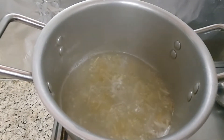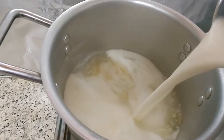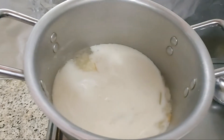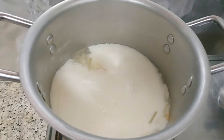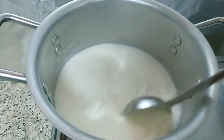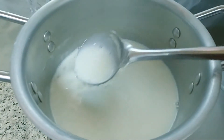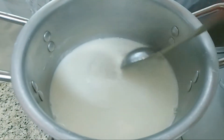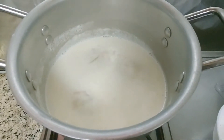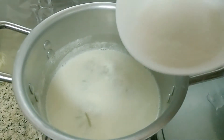Now add 1 litre of pāl. If you want, add the ingredients to the pāl. Add 1 litre of pāl.